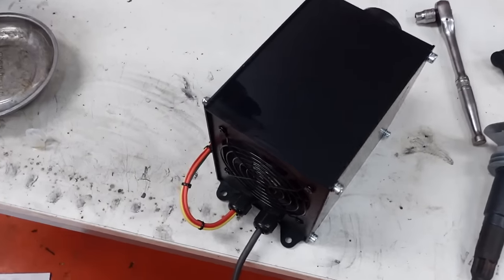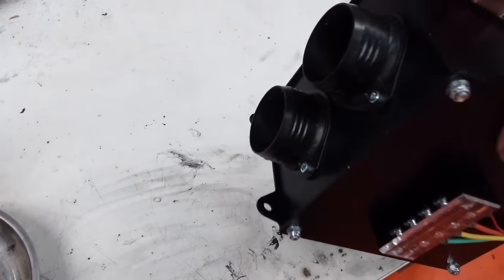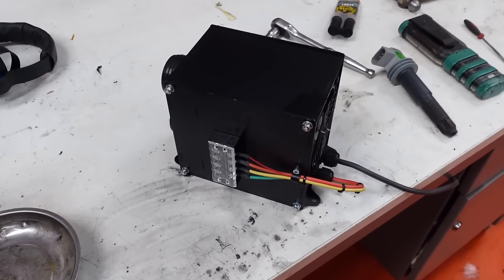And just to complicate things even further, I've got this heater box which is from T7 Design. Basically we're going to put this in alongside the air conditioning so we can have heat and cold. No cold feet on the motorway anymore.